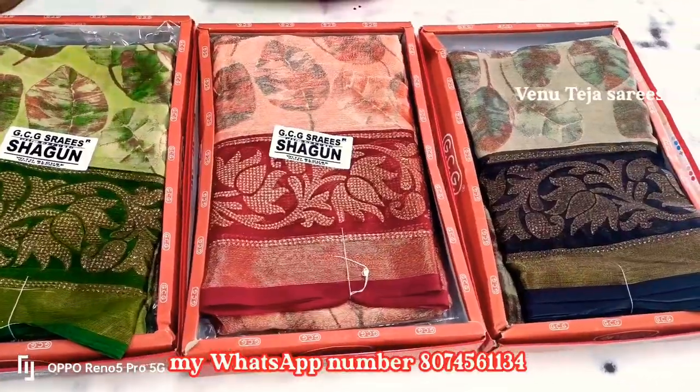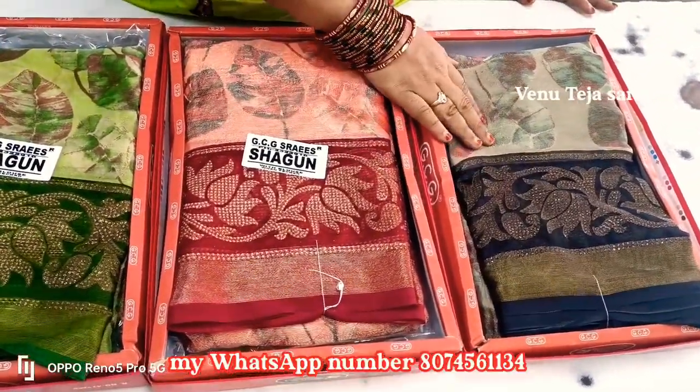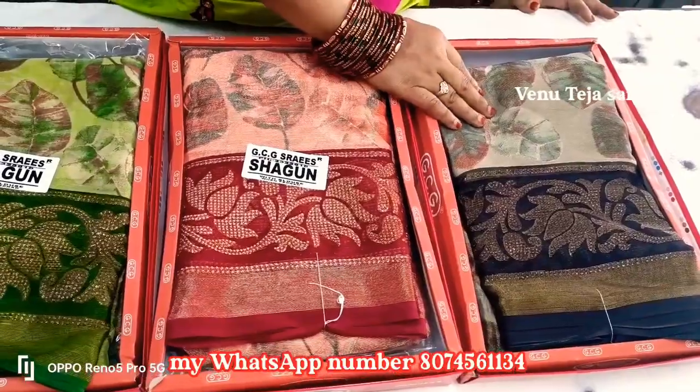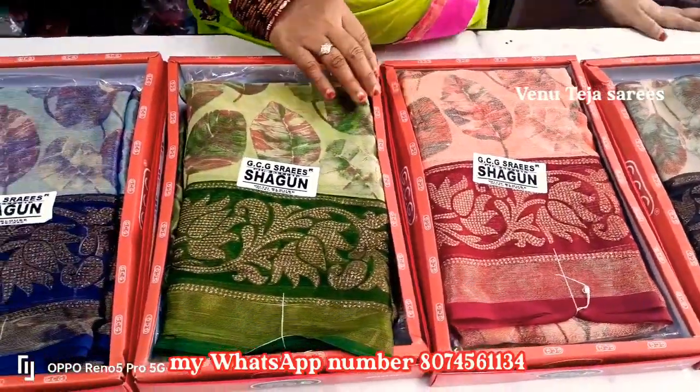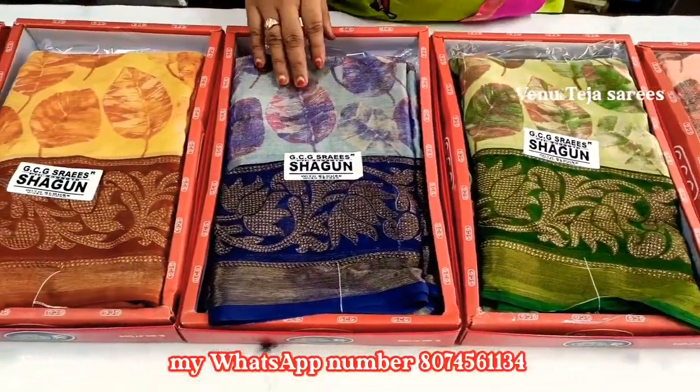This is a black color combination. Light green color matching. This is a very nice color combination. This is a green color matching. This is a blue color combination.